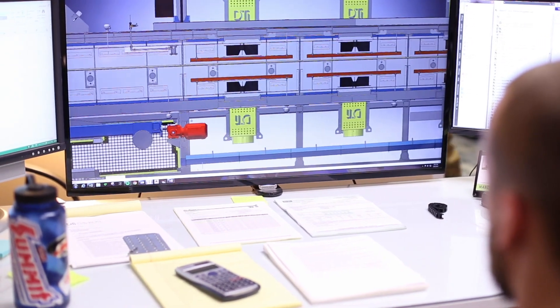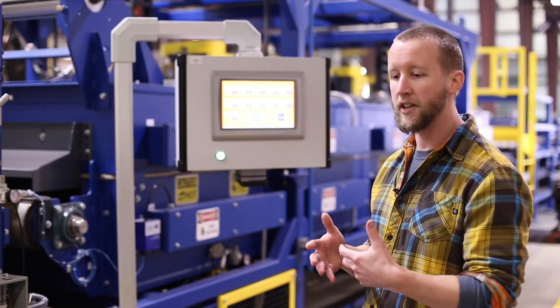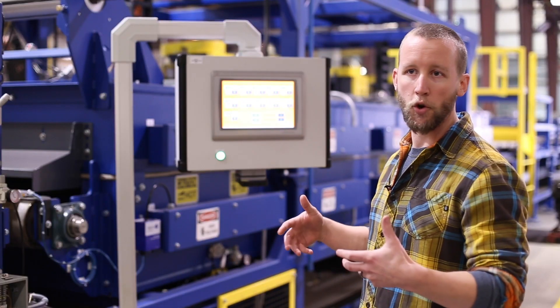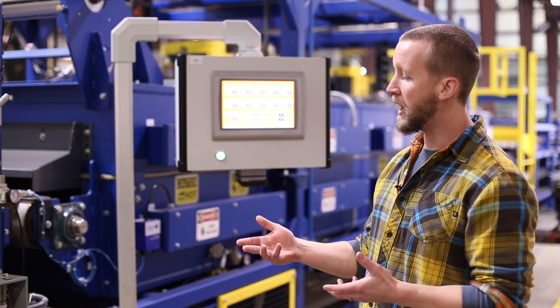Belt tension is maintained with an automatic tensioner up here. As the belt goes through the oven and heats up it expands, so we have a pneumatic tensioner that automatically takes up the belt slack.